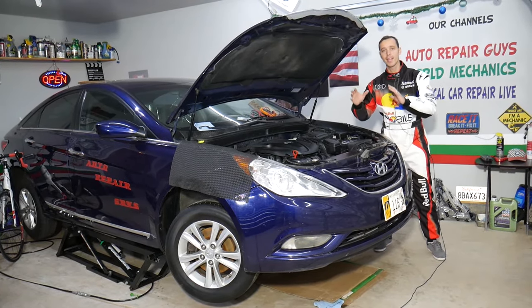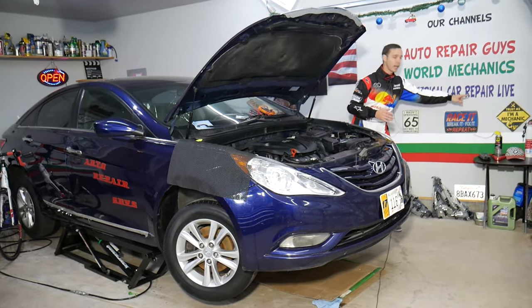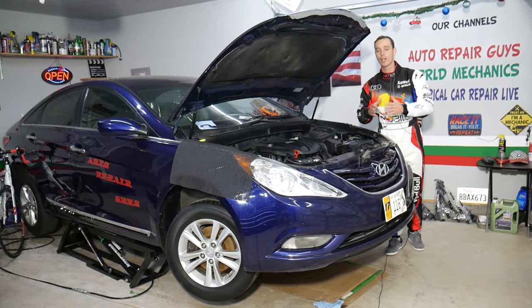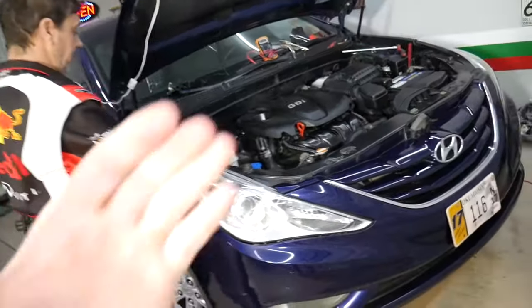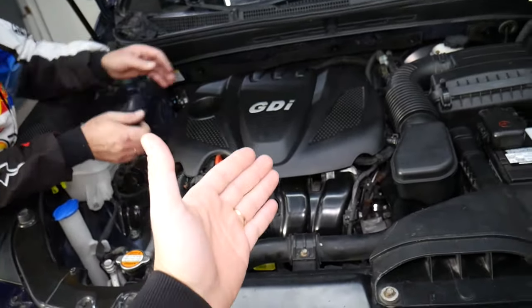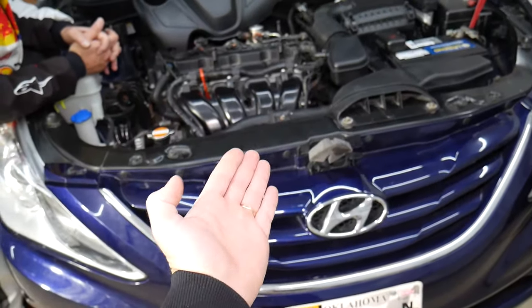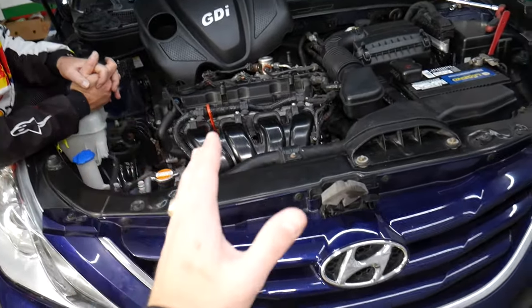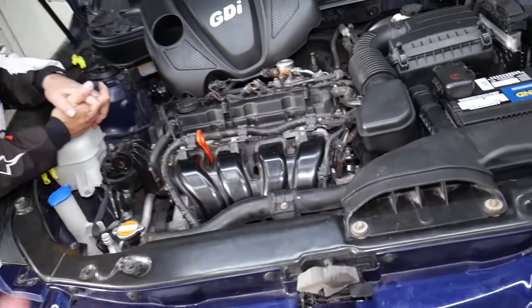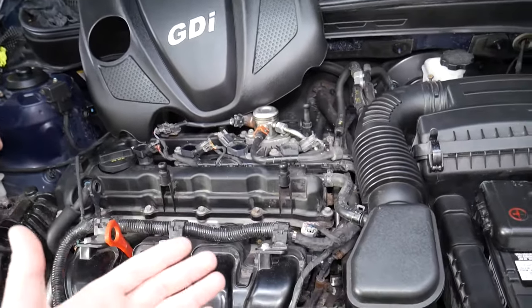We'll also have more than 200 electrical videos about diagnostics and fixing electrical components, posted on our second channel, Electrical Car Repair Live. All we need in return — please subscribe and like the video. Now, on this 2013 Hyundai Sonata, this issue can occur even on low-mileage engines. It's a part most people don't think about, but your manual will say it's a serviceable item that needs to be replaced at certain intervals. Neglecting it can lead to increased oil consumption to the point where you may think you need a new engine.